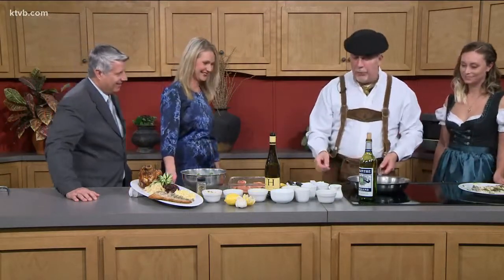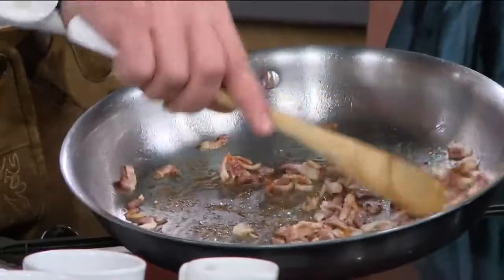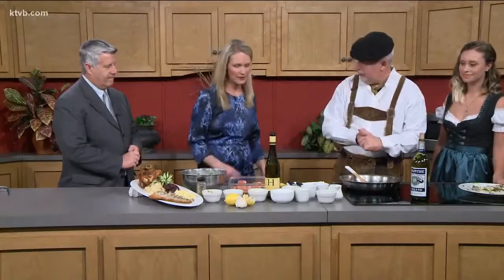So we start with bacon — not too thin. You see, it's cut very nicely, but you need the thickness of the bacon to have the great flavor. Now we're going to add the onions. We braise everything nice together, and we're going to add the potatoes.